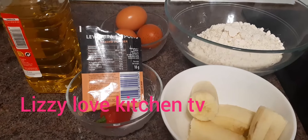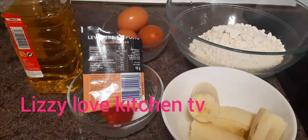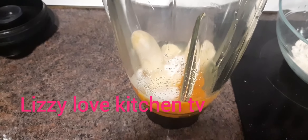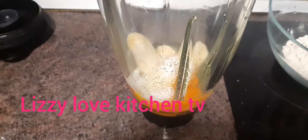Now I will be blending all the ingredients together that I need to blend. I'm going to add my three eggs after breaking them into the blender, a little bit of baking powder, and my banana is already in the blender. I'm going to blend them together to mix with the all-purpose flour for the pancake.